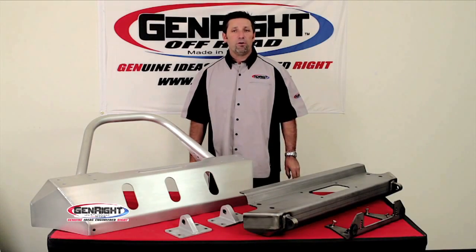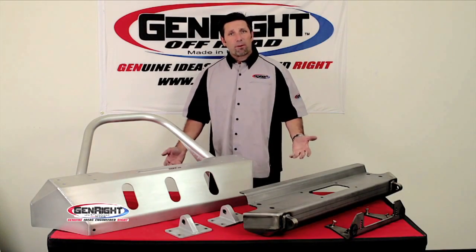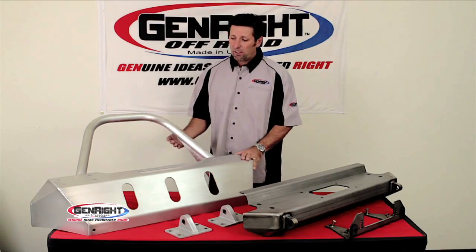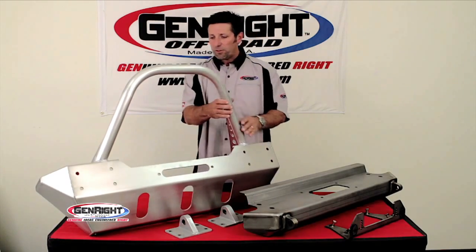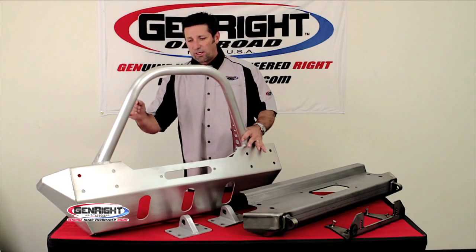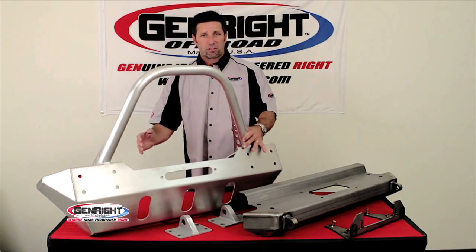Hi, I'm Tony Pellegrino with Jen Ride Off-Road, and today we're going to talk about front bumpers. This bumper here is for our Jeep JK. The base bumper is a stubby bumper. It's 3/16 thick, 6061 aluminum.